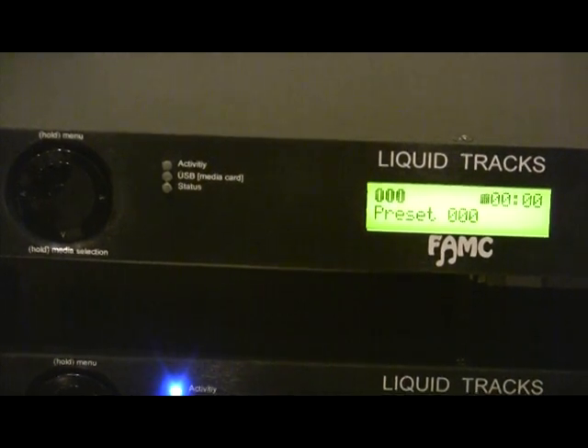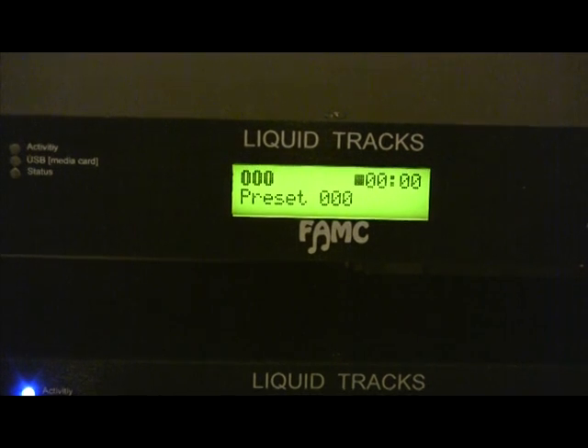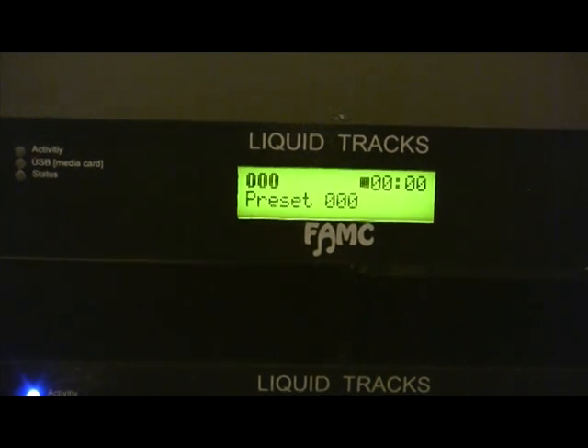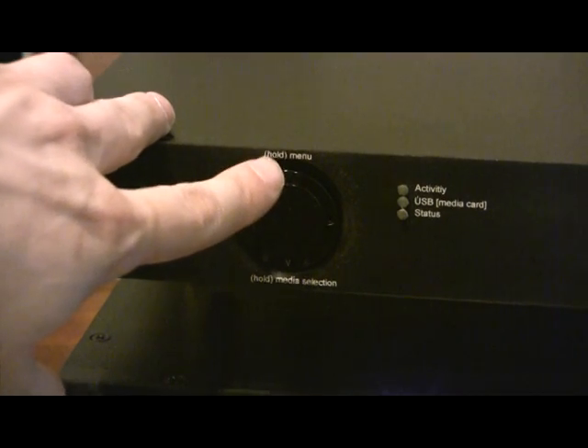When you turn the unit on, it automatically will go into preset mode. This is an empty Liquid Tracks right now, so it just shows blank. I have audio files already on my card, and what I'm going to do is go into the menu system. You can see at the very top of the jog dial it says 'hold for a menu.'